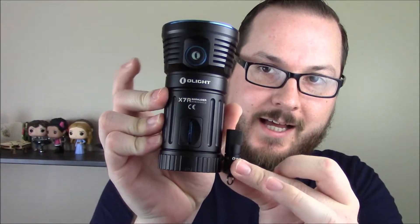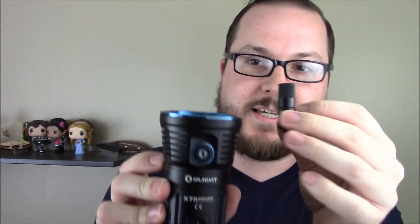It's just a very nice little self-contained unit. Comparing it to my biggest Olight flashlight, you can see a slight size difference there. Obviously that thing puts out about 14,000 lumens, so it is a substantially brighter flashlight than this. But let's talk about this really quick.